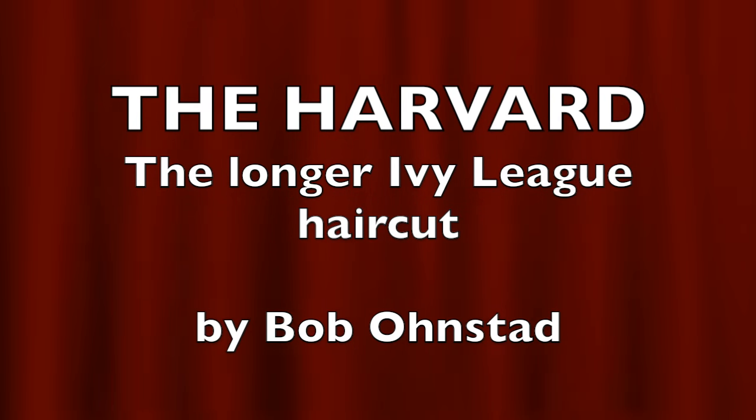Hello learners, Bob Onstead here with another people-pleasing haircut, the Harvard.